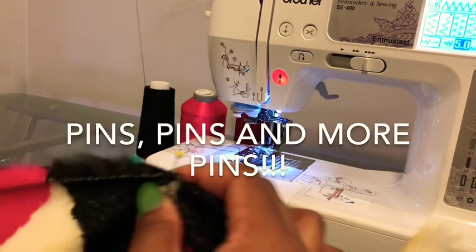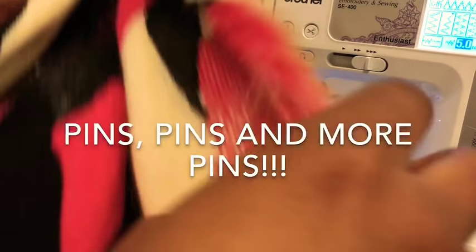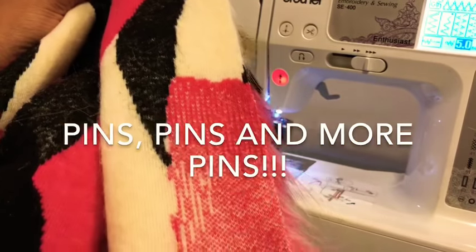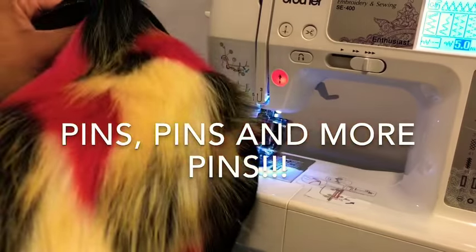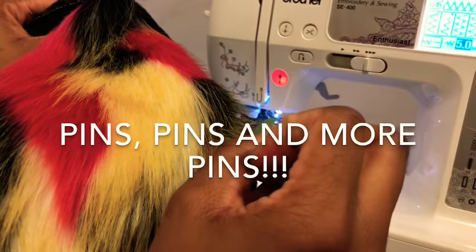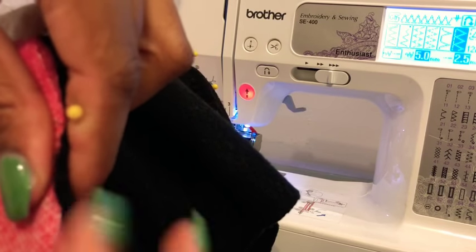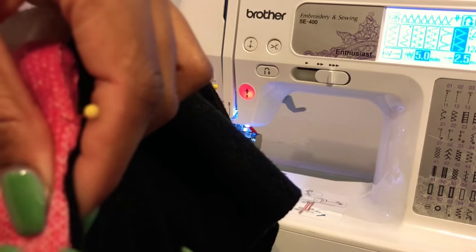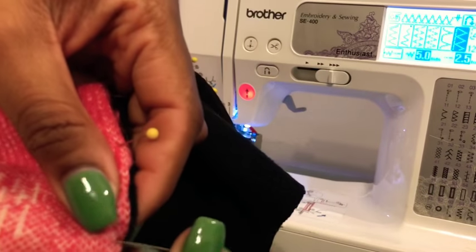We're going to pin all the way around the neckline, the front center seam, the bottom hem, and we're going to leave one hole open in the back big enough to fit our hand through. Tuck the fur all the way to the back of the seam — you do not want any fur in your seam. This will make it easier to sew and give your jacket a more luxurious look.